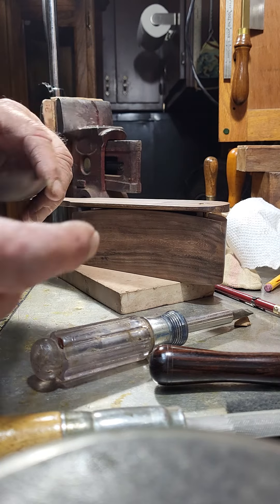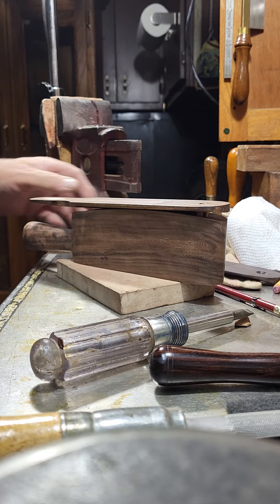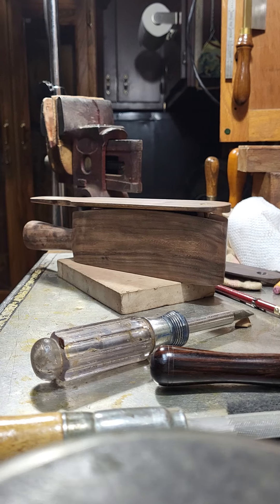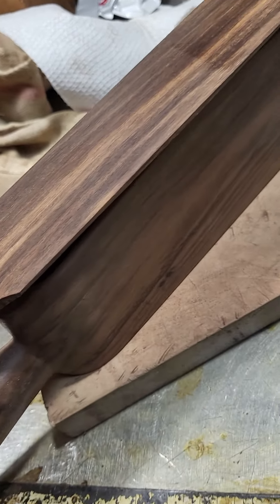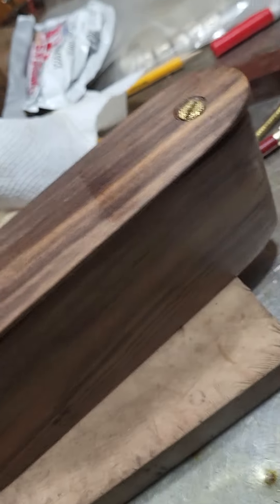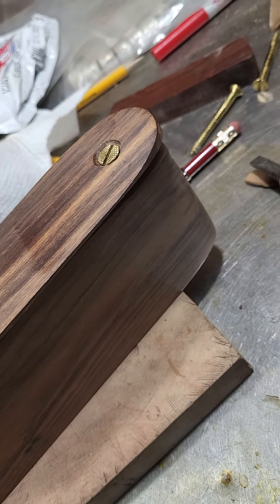I may end up running this Madagascar ebony paddle on it — I'm not sure yet. Either one of them I'm sure is gonna play. I'm just kind of undecided which one I want to put on it. If I put that other ironwood one on it, I'll probably keep it, because I don't like getting rid of my ironwood.